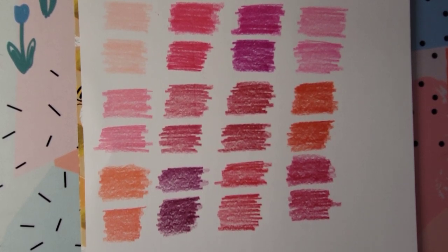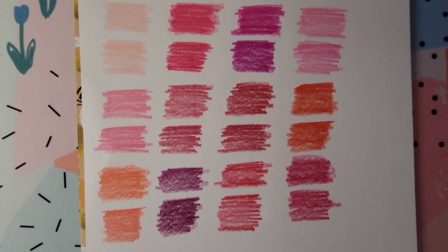Let me know what you think down below in the comments, and I hope everyone has a really great day. Happy coloring, and I'll see you next time.